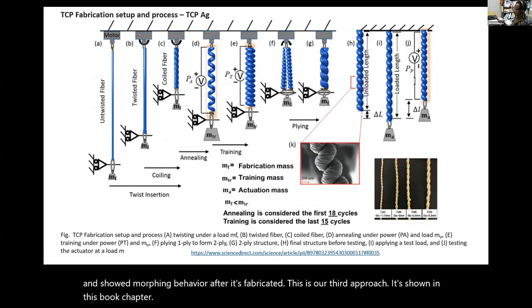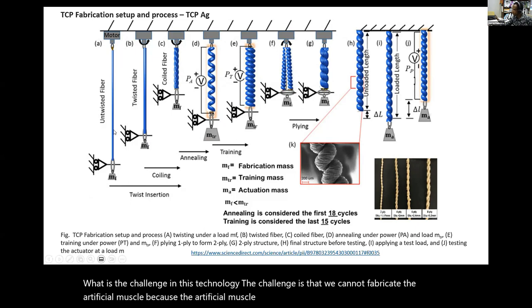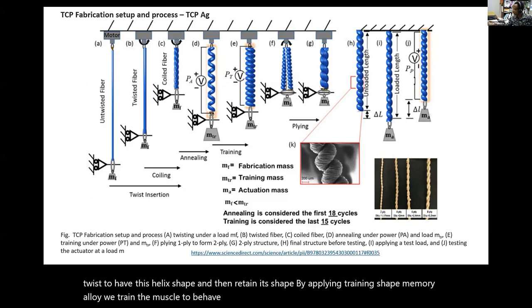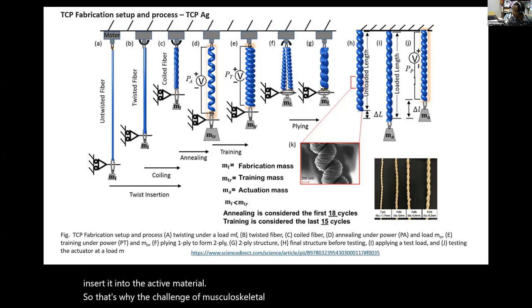The challenge in this technology is that we cannot fabricate the artificial muscle directly within the print. The artificial muscle involves twisting a fiber extremely to create a helix shape, then training it like a shape memory alloy at certain stress and strain, after which it can only be inserted into the structure. That is why the challenge of musculoskeletal systems using high-strength actuation material remains a problem.